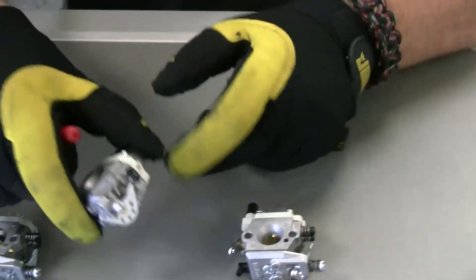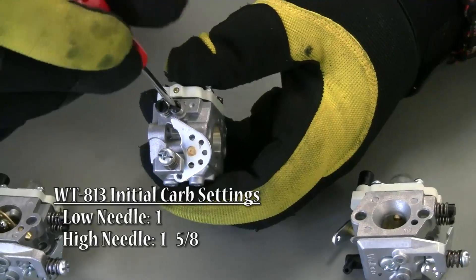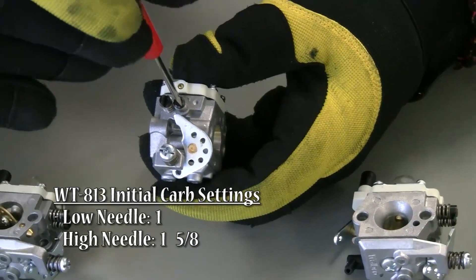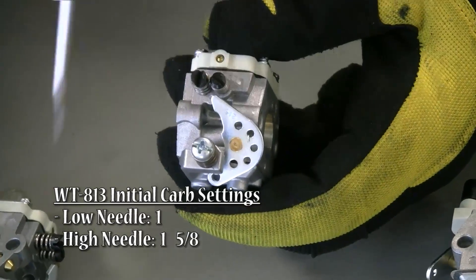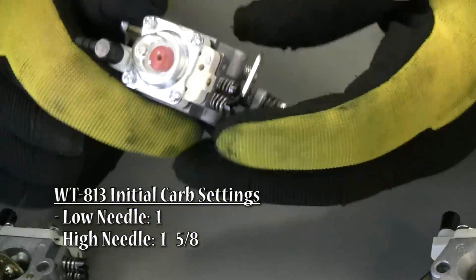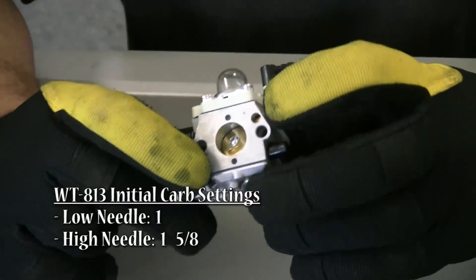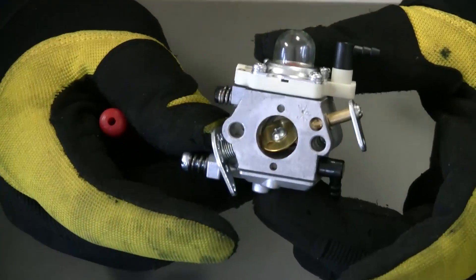The 813 is very similar to the 990. The only difference is the low screw — we only do one full turn out on the low, no pinch. The 990 and 813 are very similar to each other in that regard.